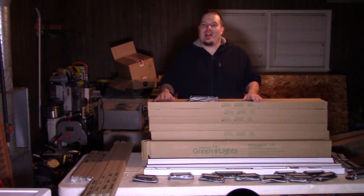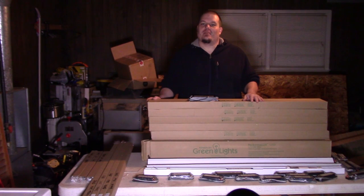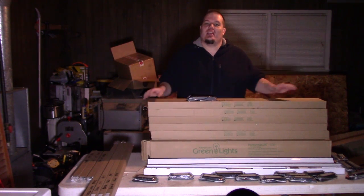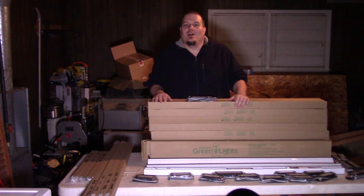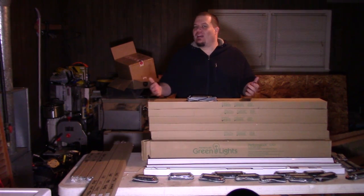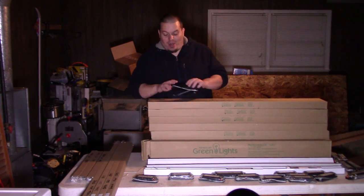American Green Light has sponsored me with nine of their four-foot LED energy-efficient shop lights. These are 24 and 48-watt variants of the product, and all of them are 6,000K in color temperature, which makes them almost exactly daylight. I requested daylight because that's usually what I film all my other stuff at, and what I shoot my photography at when I'm using hot lights.